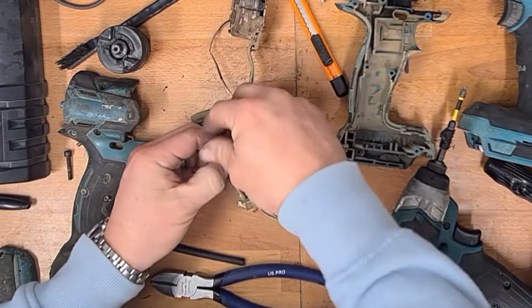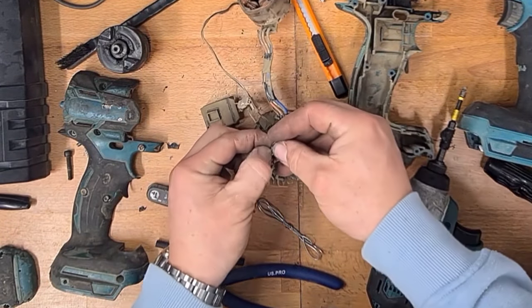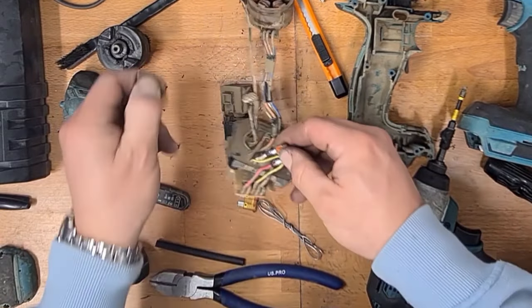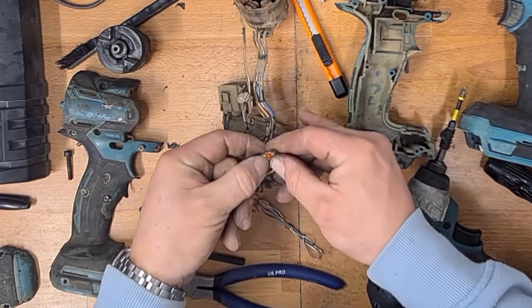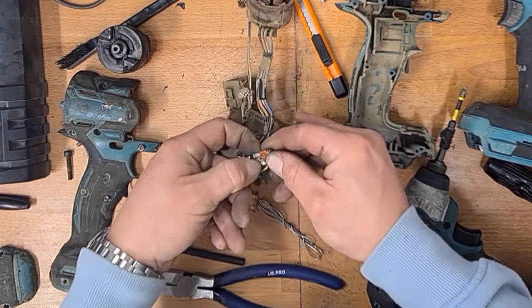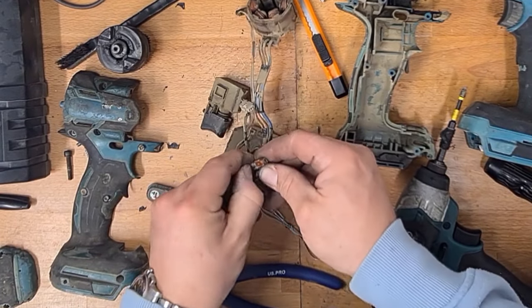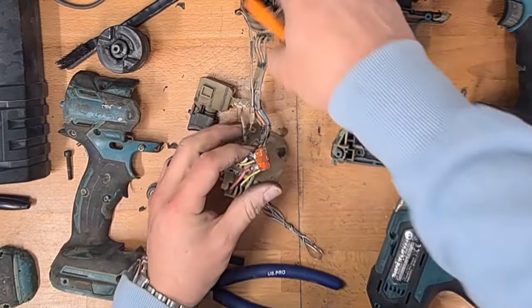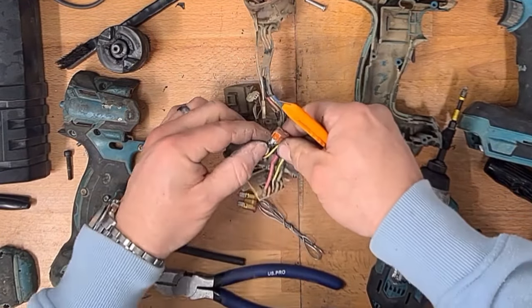I have seen people cowboy these and just solder the wires together and remove the fuse altogether. It's up to you if you want to do that, but I wouldn't like to say what would happen if something shorted out in the impact driver — you may well have a battery go bang.